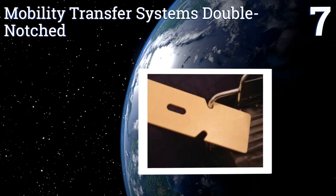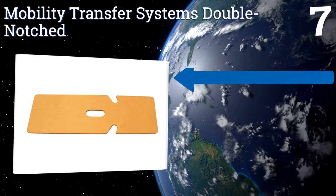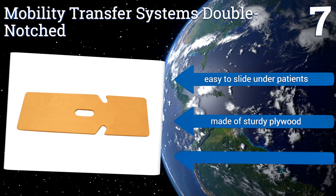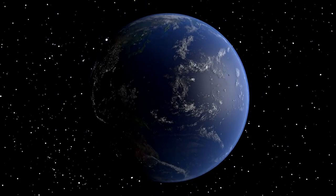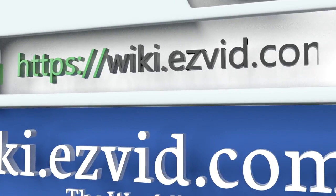Coming in at number seven, the Mobility Transfer Systems Double Notched has inlets in the wood that can be used to grab onto wheelchair handles or bathtub rails for added safety, making the process much easier. It works well for both left and right side transfers, is easy to slide under patients, and is made of sturdy plywood, but it's difficult to use for self-transfers.